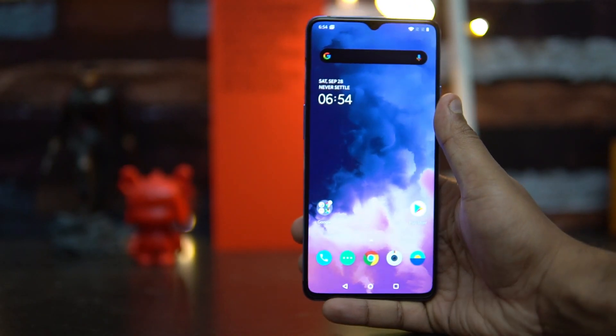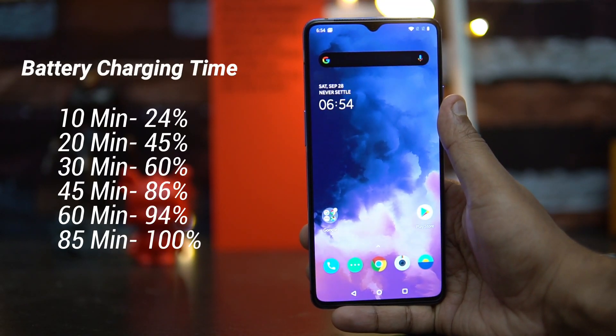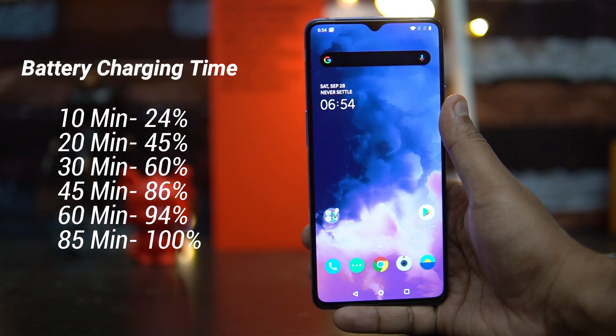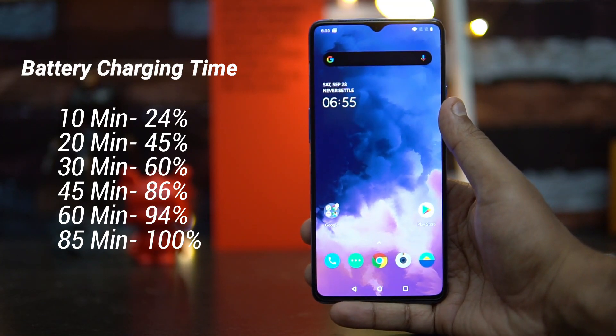Based on our testing, here are the results. In 10 minutes of charging we got around 24% battery — that's definitely faster than the previous OnePlus 7. In 20 minutes it was 45%, and in 30 minutes — half an hour — it reached almost 60%.